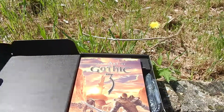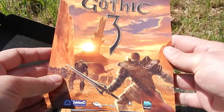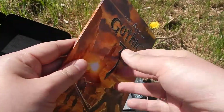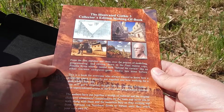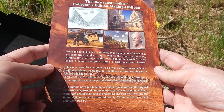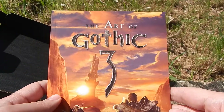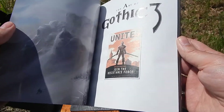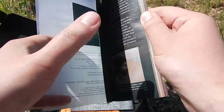On va commencer par l'artbook. Il y a donc une couverture un peu comme les comics, un papier cartonné glacé très très classieux. Vraiment très très joli, franchement. Vraiment très très beau. C'est écrit en anglais : The Illustrated Gothic 3 Collector's Edition Making of Book — The Art of Gothic 3. Vraiment très très bien. Vraiment magnifique, ce bouquin. Franchement, il n'y a rien à dire là sur la présentation de base.